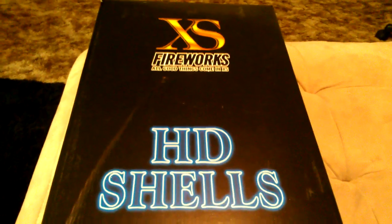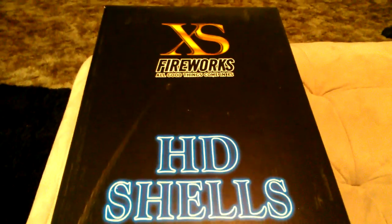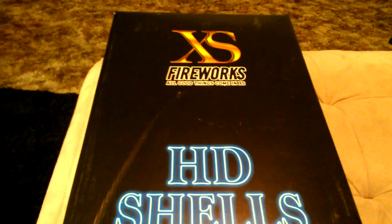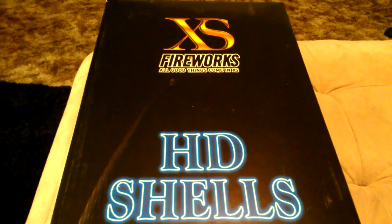What's up YouTube, it's Goonies here. Going to do an unboxing of the XS HD shells that I picked up this past weekend at the only place I go to, and that's Red Apple Fireworks. I picked up a case of these, so I'm gonna go ahead and do an unboxing so you guys can see what they look like.